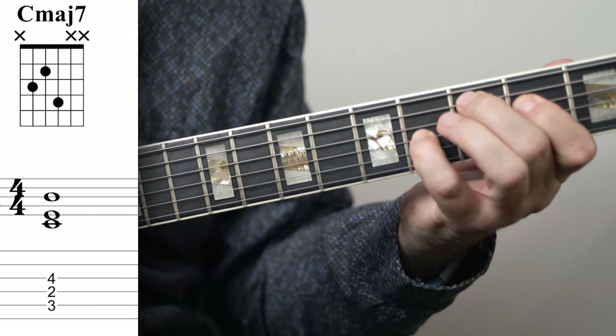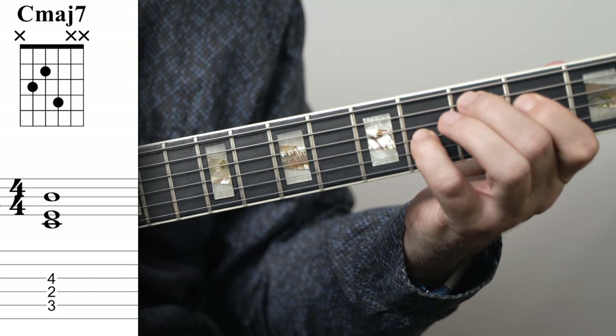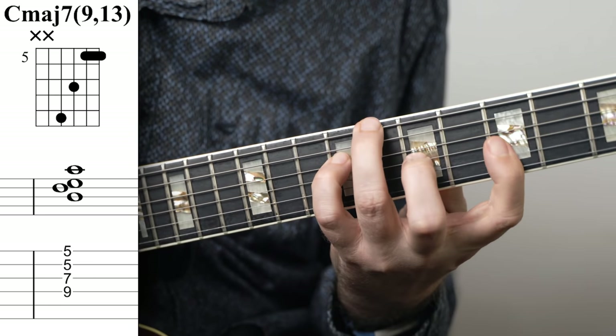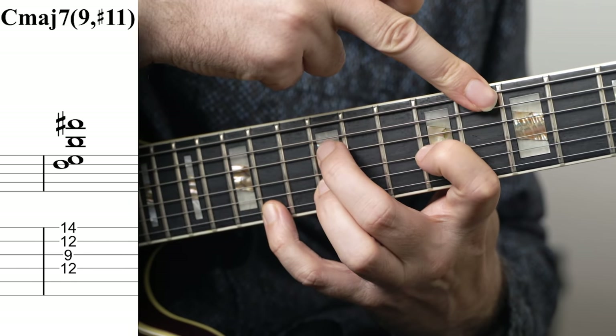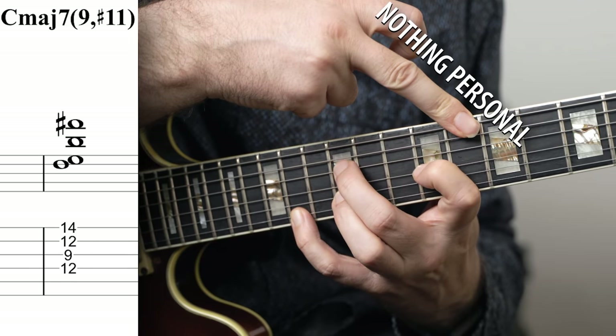One of the most fun things about learning and playing jazz is exploring jazz chords and all the beautiful colors you can add to them while you're improvising. In this video, I'm going to show you how you can take a really basic voicing and end up with much more advanced voicings. This is also a great way to start learning how to make your own chord voicings, really explore the harmony and learn the fretboard better.